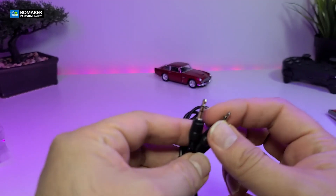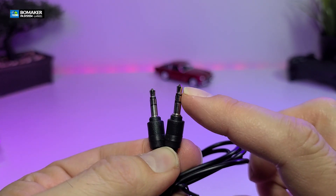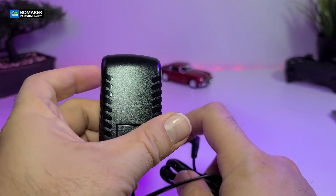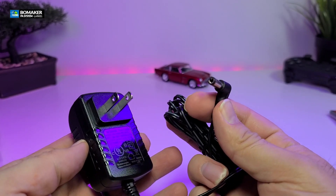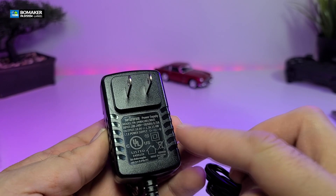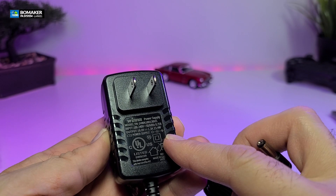The auxiliary wire is a 3.5 audio jack on both sides with three cuts, so you can get proper sound out of it. It also comes with a power adapter where the connector part is a little bit bigger. This is 18 volts and 1.3 amps, so it goes up to 23.4 watts.